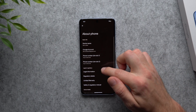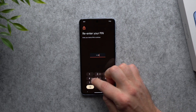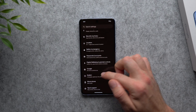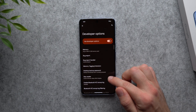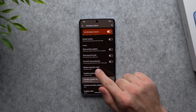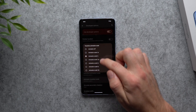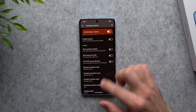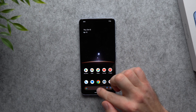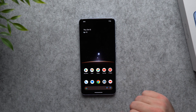While in 'About phone,' let's speed up the animations to make the phone feel faster. Scroll all the way down to 'Build number' and tap on it several times until it asks for your PIN. Enter your PIN and you'll see 'You are now a developer.' Go back to the main settings, go to System, and you'll see a new 'Developer options' menu. Tap the search icon and look for 'Animator duration scale.' You'll see three options: Window animation scale, Transition animation scale, and Animator duration scale — all set to 1x. Tap each one and set it to 0.5x to make animations twice as fast.